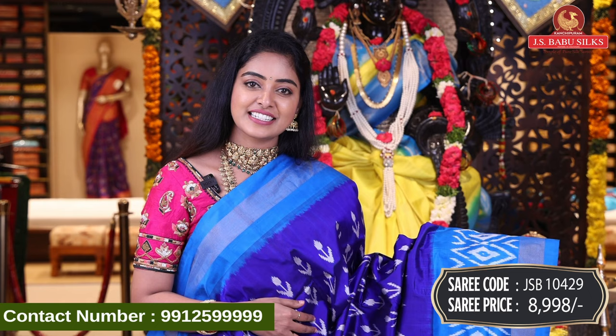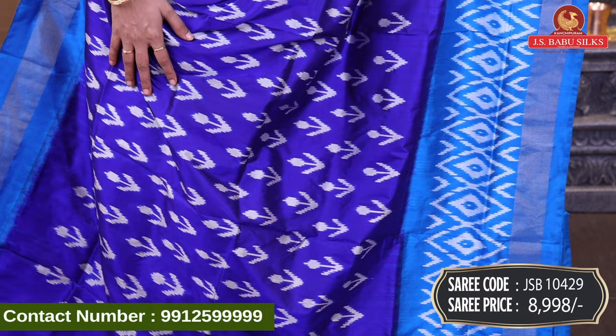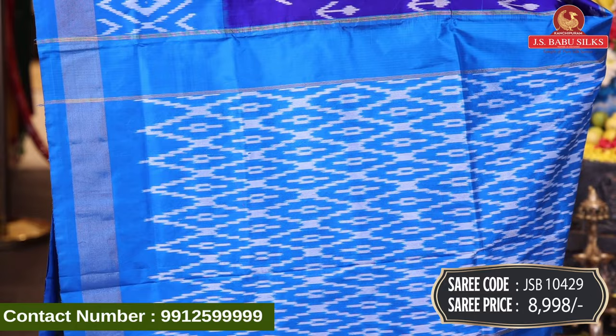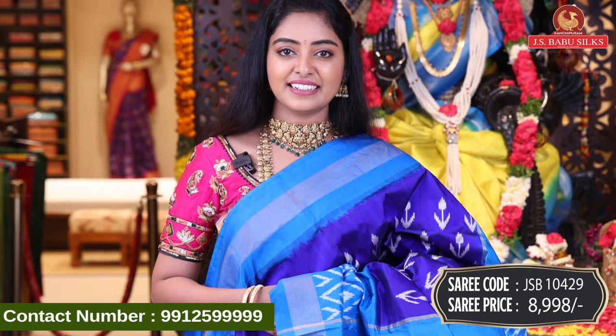Last sari in this beautiful collection — bright blue color sari. It's a very rich, different design. Overall body has beautiful floral design and contrast border in a very different blue color combination. Zari border also has a different color blue combination. Zari lines combination blouse. Very lightweight sari. Sari code JSB10429, price Rs. 8,998.